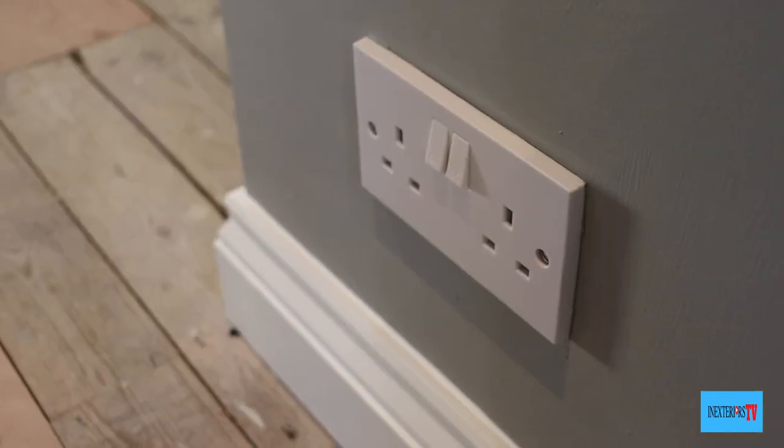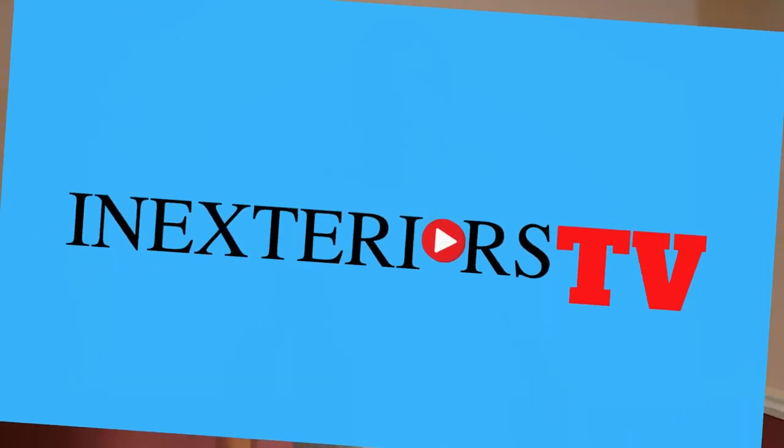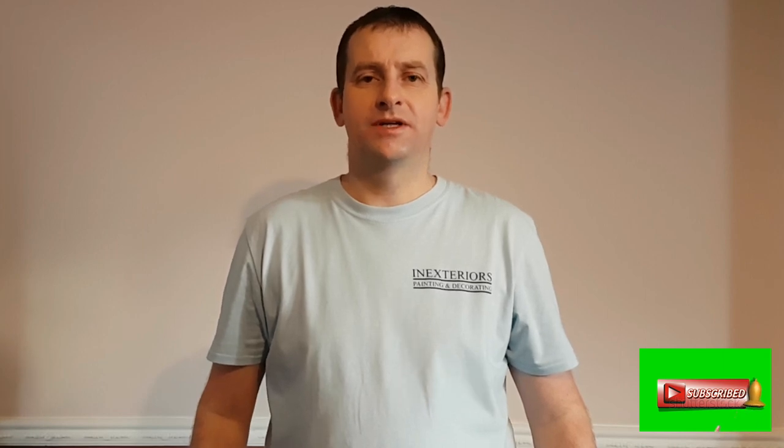And that's the socket all nice and clean, like everything else. That is how I go about cleaning paint from a plug socket. If you've got anything from this video, please like, share, and subscribe — hit that notification bell if you want to be notified of any future videos, and feel free to leave a comment down below. Thank you very much for watching, and take care.